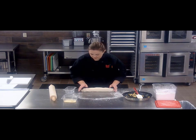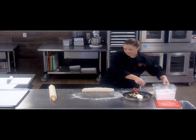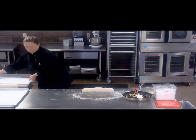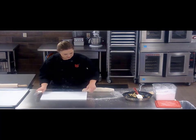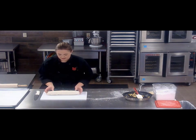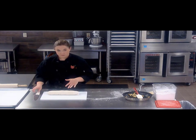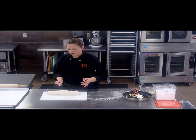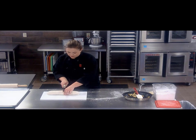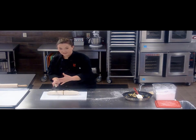Once you have that rolled up, you're going to want to transfer this to a cutting board. This will make about eight servings with one dough ball. So I'm going to go ahead and cut it in half, and then cut each half into four — so half and then half again.